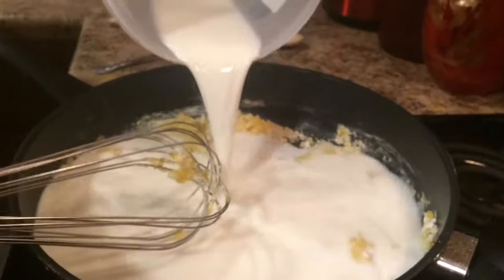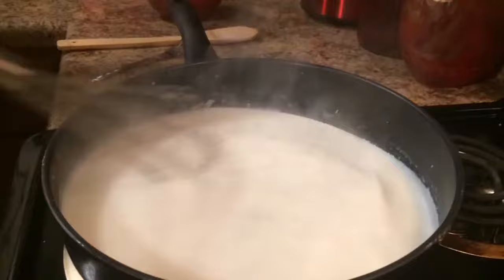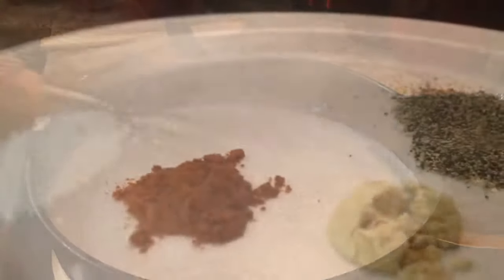Then we're going to slowly add 3 cups of milk. We're just going to whisk that until it's smooth, thick and creamy. Now it's time for our seasonings.